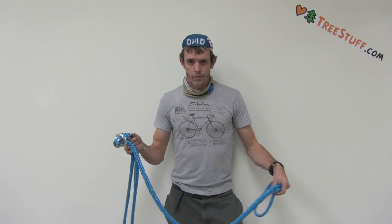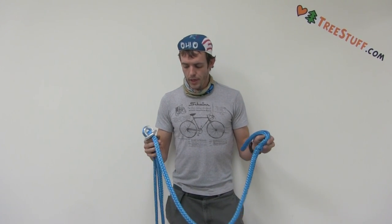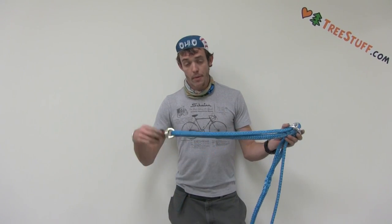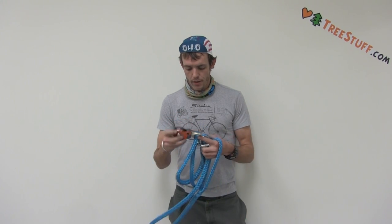Hey guys, what's going on? Nick Bonner from TreeStuff here, playing around in the rigging shop with some 10X, got some half-inch stuff, some rings, and an Omniblock 1.5 from Rock Exotica.